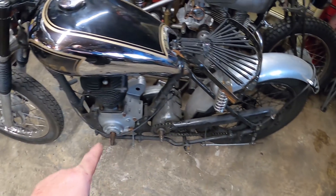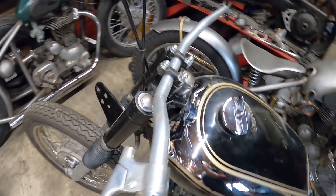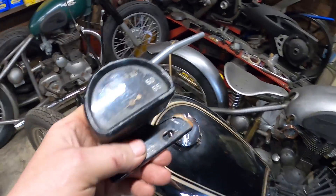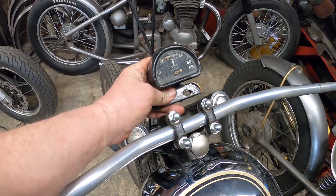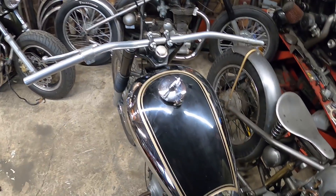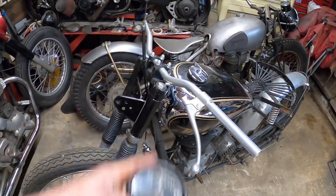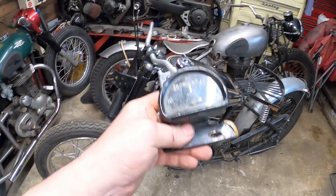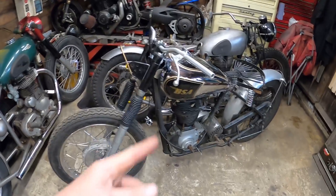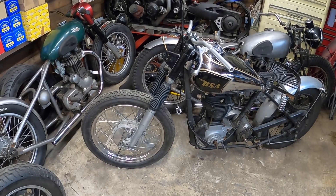I believe it needs a new clutch which we'll sort out. There's a little Smith's D-shaped speedo going on it - I believe it all works, I don't know, so we'll make a little bracket for that. These bars I've just thrown on so I can push the bike about - they're probably not going to be the final ones. Mark will be paying a visit when he can, then we can go over a few more details as to what he wants. But that's probably one of the biggest jobs done - making that Enfield front end fit.